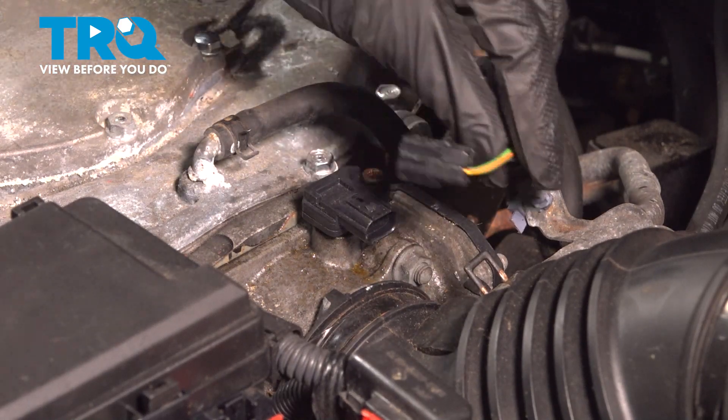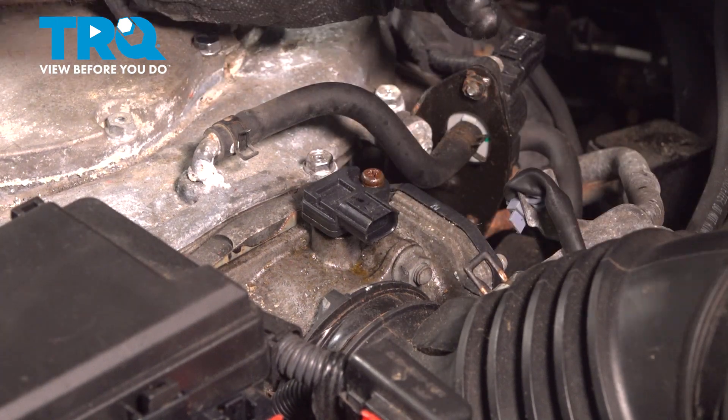We're going to take our Phillips screwdriver and remove this Phillips screw.